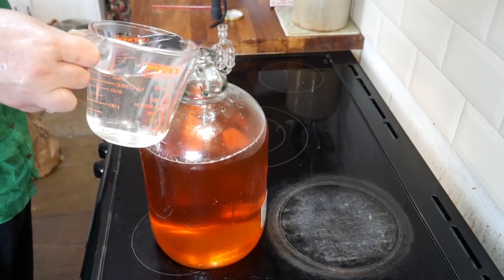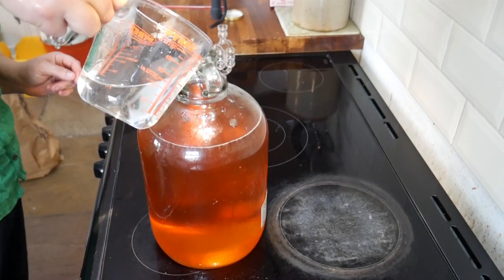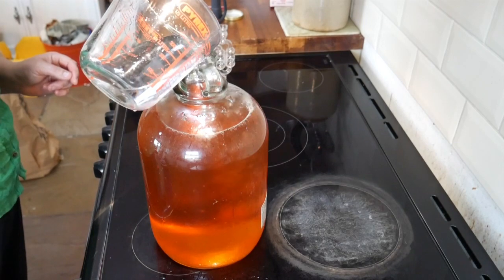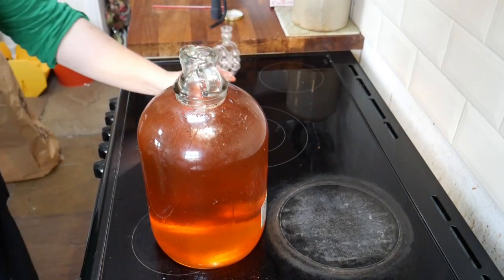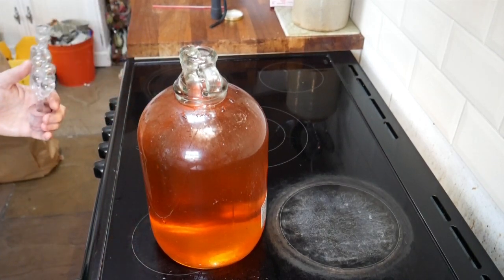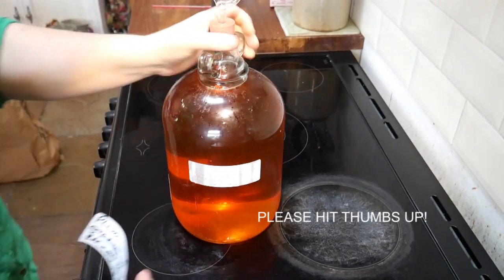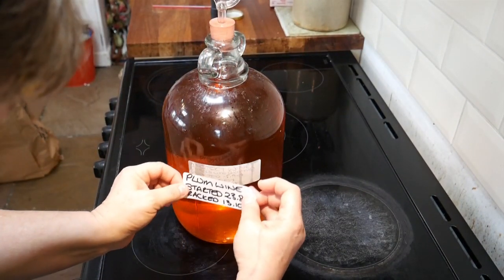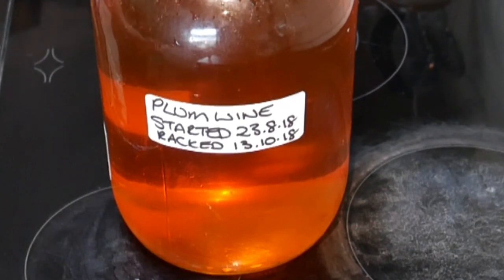Now I'm going to top this back up with some boiled cooled water. I'm going to put my airlock back on — I'm actually going to change the water in my airlock just so it has fresh water, because this has been sitting for a number of weeks. The next thing to do is to make sure that you label it. I'm putting the label over my previous label so I don't get confused as to which is which. So that now says plum wine, started the 23rd of August 2018, and it was racked — which is the process we've just done — on the 13th of October 2018.